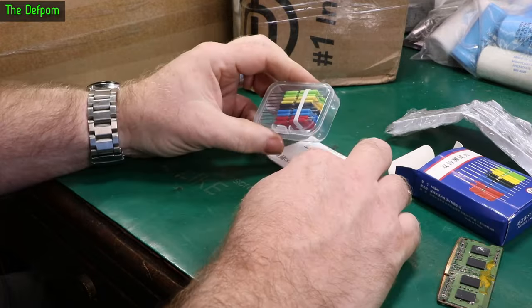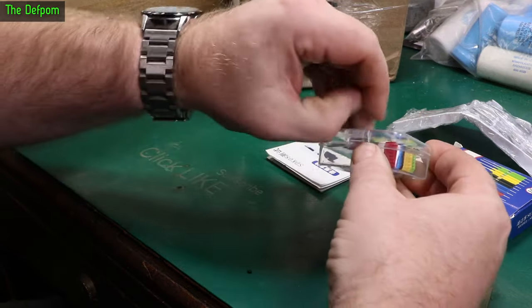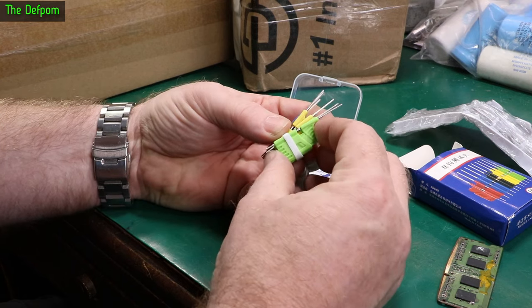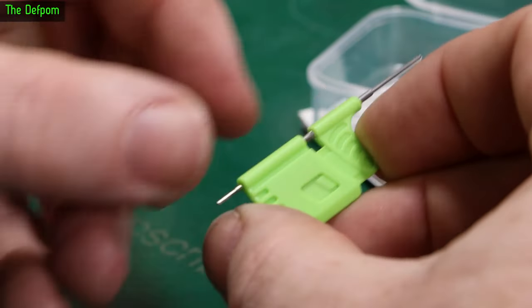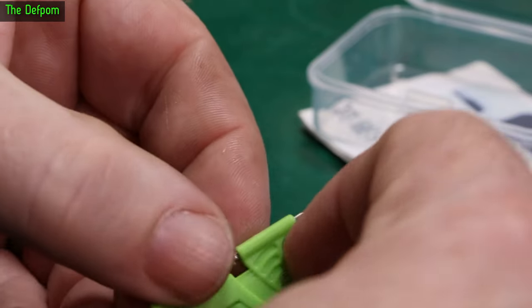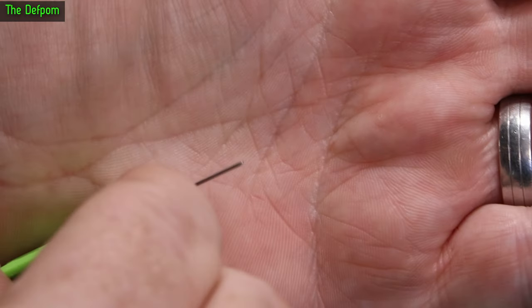SMT grabber test clips — these are some coloured ones. Now fortunately you don't get all 10 colours, at least not in this set. I think these are some cheaper ones — yeah, these are AliExpress ones. I thought I'd get these because they look pretty reasonable. Let's get one out and have a closer look. Got this little squeezable part here, and you attach that to your lead — your test gear or whatever you're using the probe with.